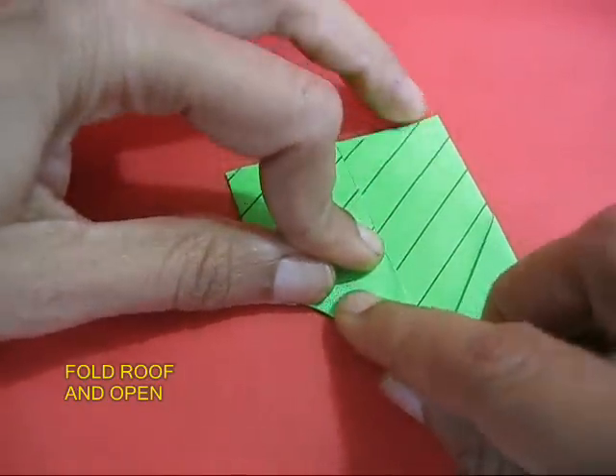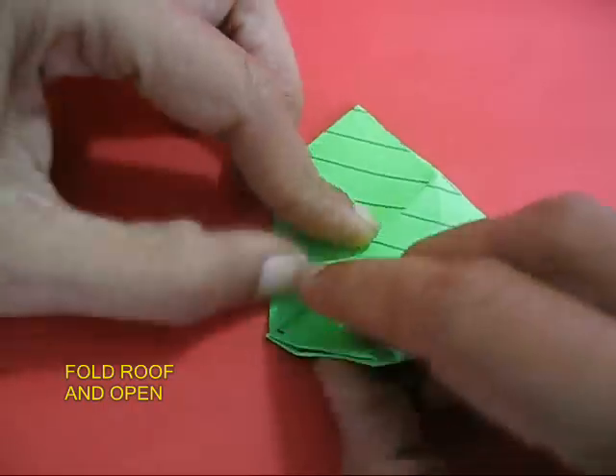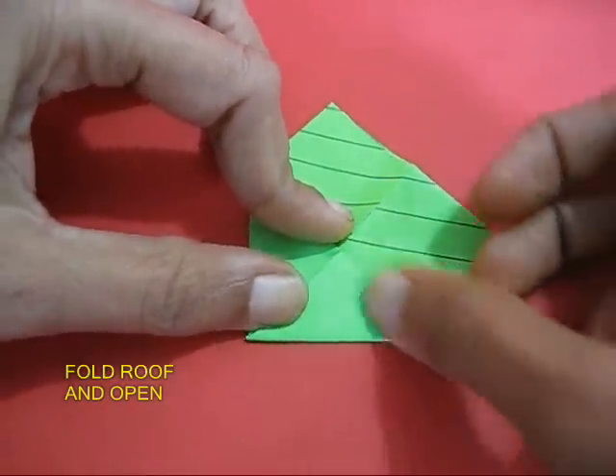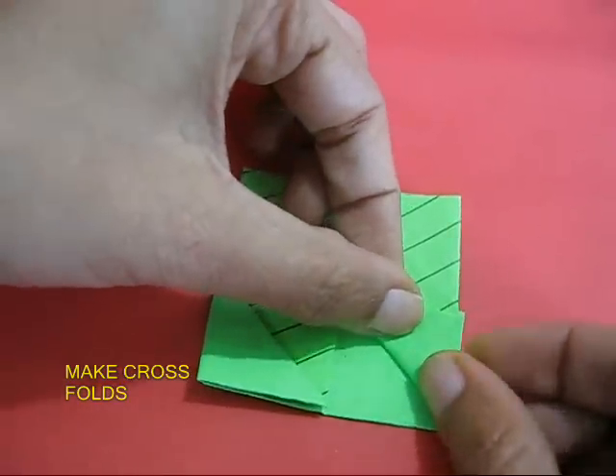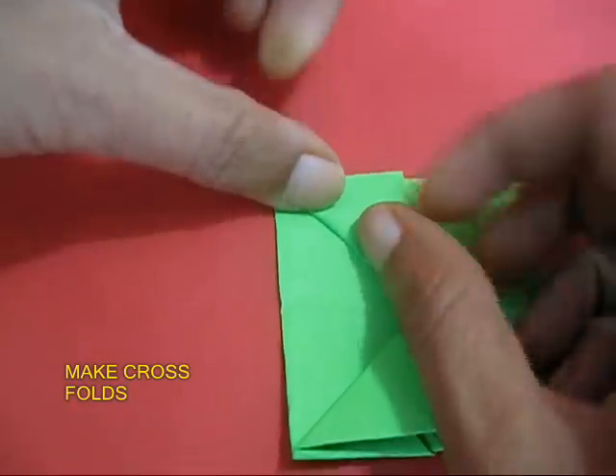Now once again fold two small triangles so as to make a small slant roof. Open it up and then make these criss-cross folds.